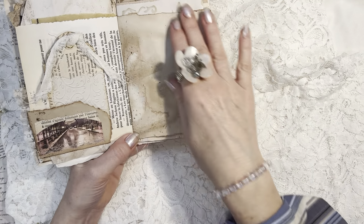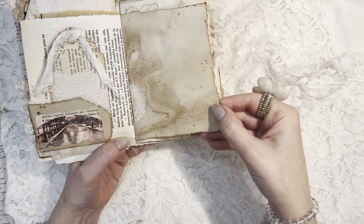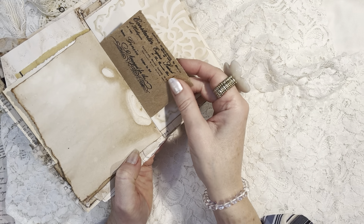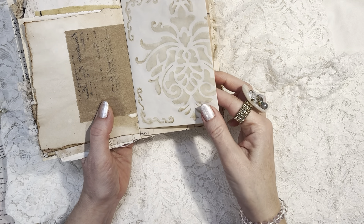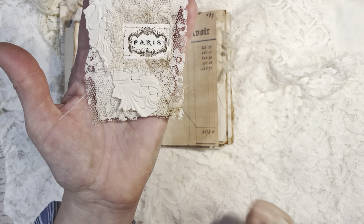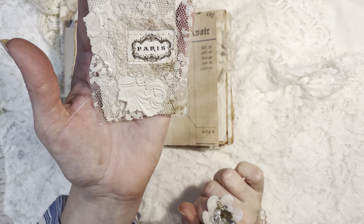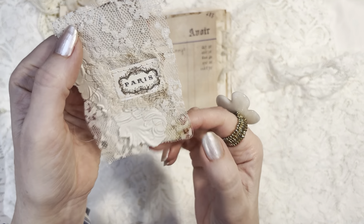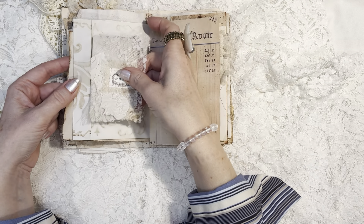And then we have some more really pretty markings and shadings with this lovely torn edge and a little stamped image here. This is more coffee-dyed stencil. And here we have a little tuck spot — this pretty little cluster piece of ephemera, a Paris label, and again some mixture of embossing and cheesecloth in coffee-dyed vintage lace sewn together, and it comes right in here.